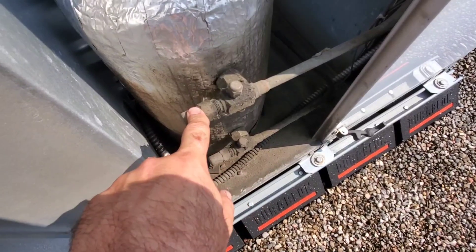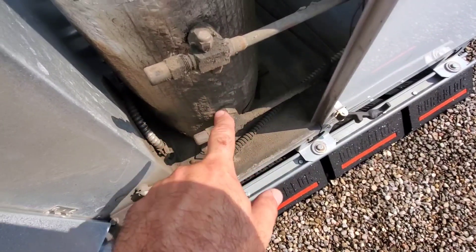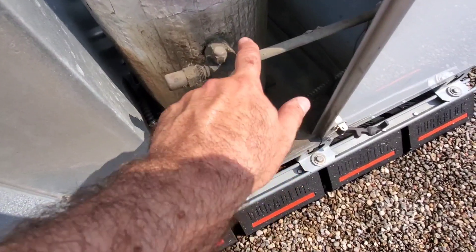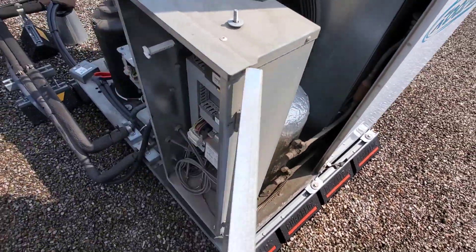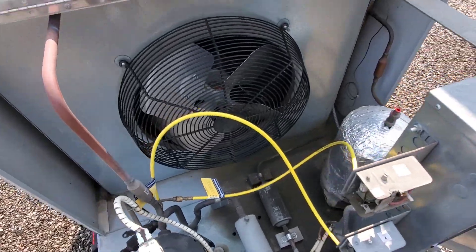Now we do want to look for signs of oil. This stuff here is old — this was repaired a while back but it probably should have been cleaned up. It's been checked with a leak detector so there's no leaks there, but we should clean this up so the next time we come back and see oil we know something might be happening. Check for signs of oil around the system because that's super important as it could reveal some sort of leak.